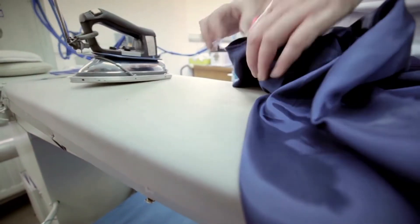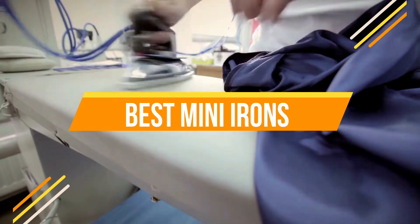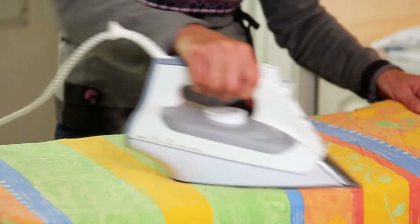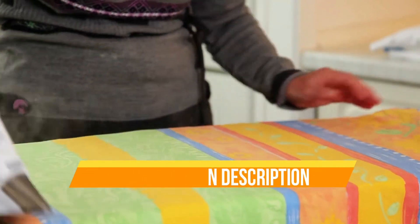Hello everyone, today we are going to review the top three best mini irons so that you can choose the right one for your purpose. Before we get started, we have included links in the description for each product mentioned, so make sure you check out to see which is in your budget range. Let's get started.